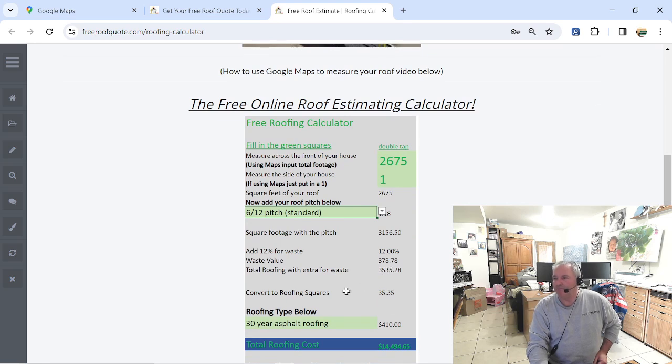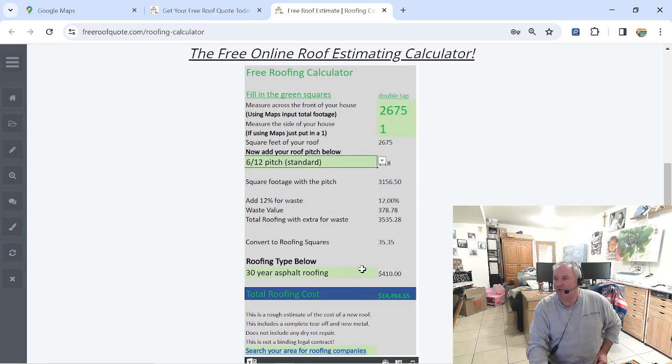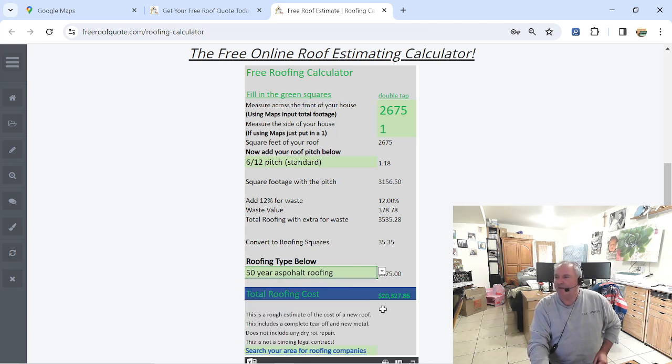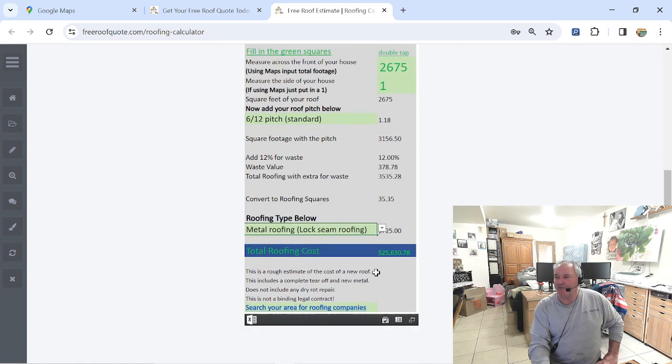Now here on this other green box, I'm not putting 30-year asphalt on it — I'm going to put 50-year on it. So I click on this and go down to 50-year and there's my price: $20,327 for a roofing company to come out and do this for me — that's a tear-off, all new felt, metal valleys, basically a brand new roof, new pipe vents, new air vents, pipe jacks. If I wanted to go with 30-year, I could get away with $14,500. If I want to put metal on it, I can click on metal: $25,630. That's how our system works guys.